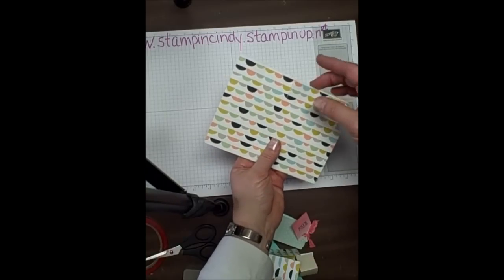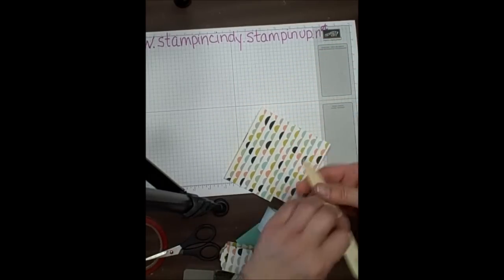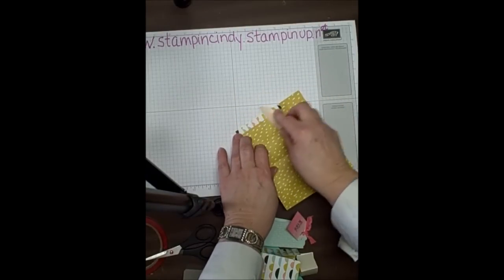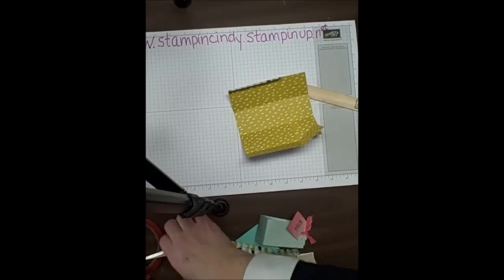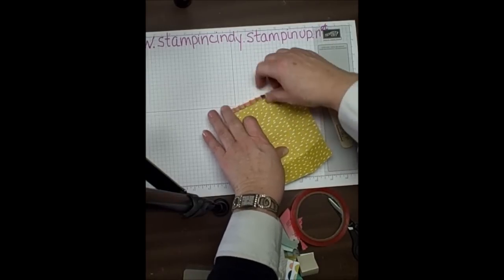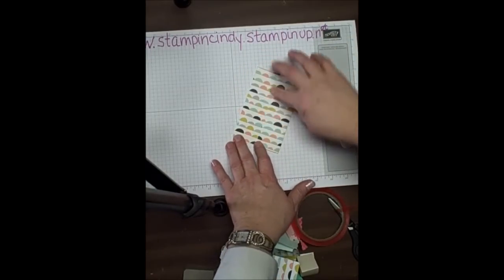So here's what we ended up with. We've got our bottom tabs cut out. We're going to fold on all the score lines except for those diagonal ones. Take your bone folder and burnish those good. The little tab there gets burnished and then it'll get glued down. Let's go ahead and do that part before we cut — I'm going to cut a piece of sticky strip here and stick it on there.